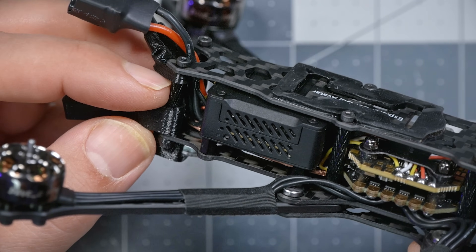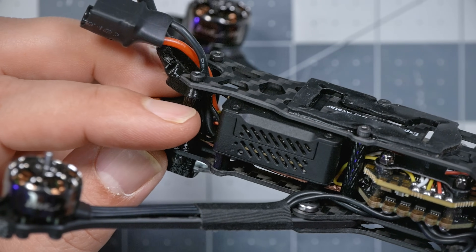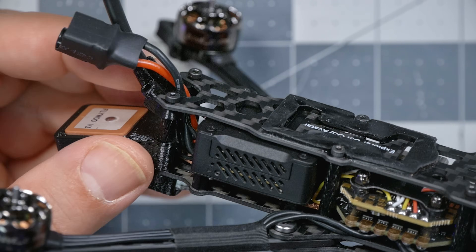The DJI O3 Air Unit has been tested out to a range of more than 20 kilometers on the stock antennas. In theory, it could go a little further if you put aftermarket high-gain antennas on the goggles too. There are people who won't think much of 20 kilometers, but that's certainly farther than most people watching this are probably going to want to fly, and it's a pretty impressive number for a quadcopter of this size.